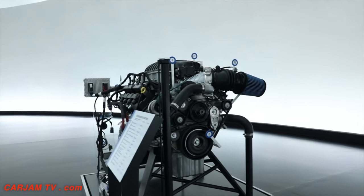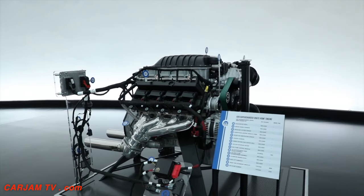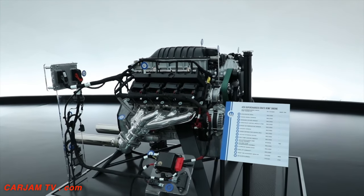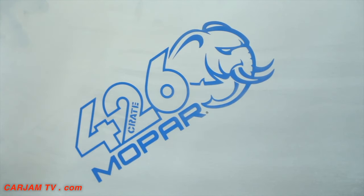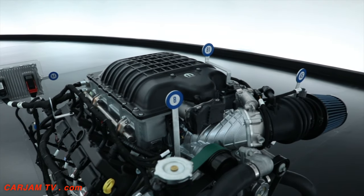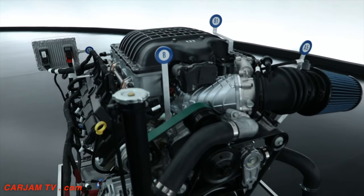This year we delved back into our history books and we're bringing a 426 cubic inch aluminum block supercharged Gen 3 Hemi that produces a thousand horsepower and 950 foot pounds of torque — and we'd like to call it the Elephant. Enthusiasts know that the Gen 2 426 Hemi engine was known as the elephant engine because it was so big. This engine is that same displacement, and on top of it we put a big supercharger like we do on our Hellcrate engine, so we just mashed them together and came up with the Elephant.